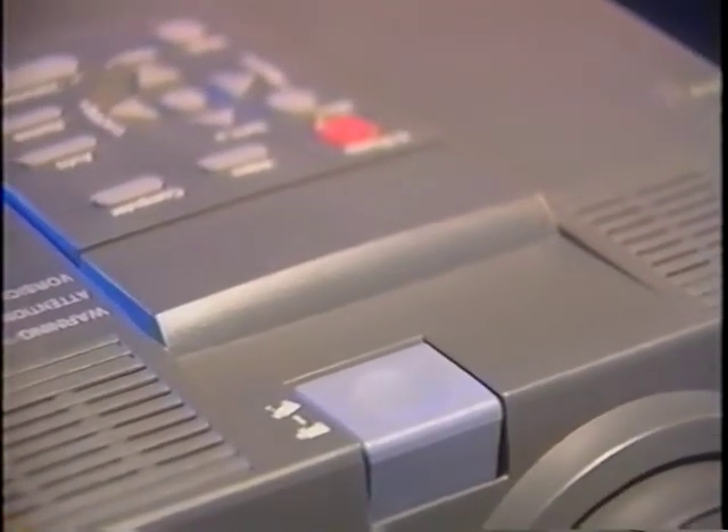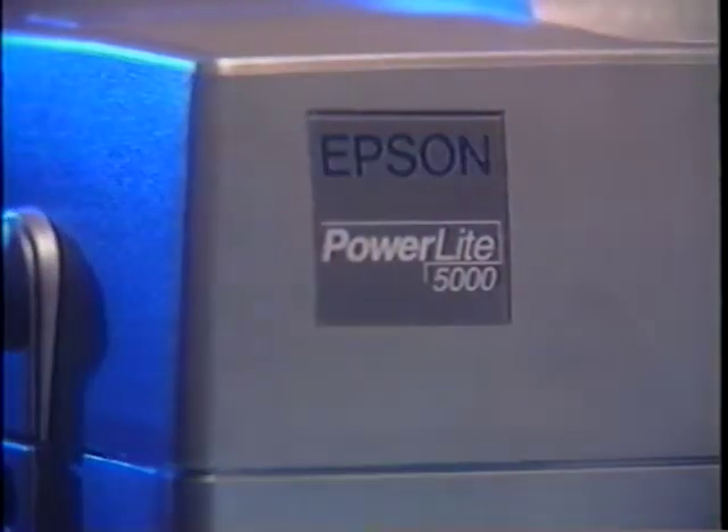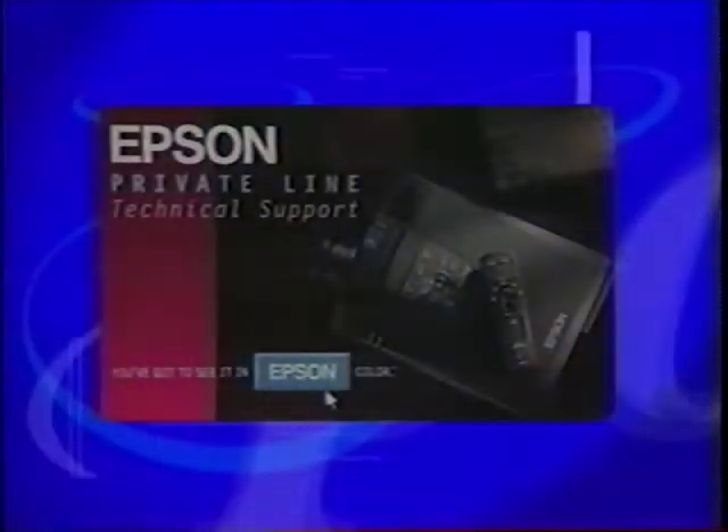We hope this demonstration has been helpful and useful during your initial usage of the projector. With this amazing array of capabilities, functions, and options, we at Epson are confident you now know why the PowerLite 5000 is considered second to none. Should you need further help, please feel free to call the private line on the card enclosed with your projector. Thank you for watching.